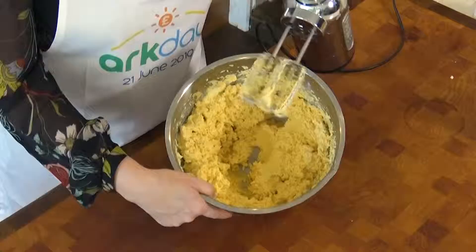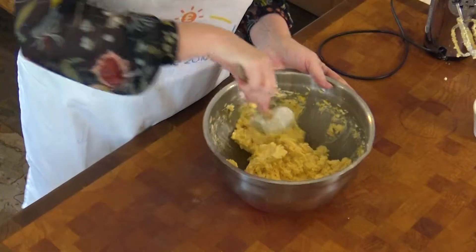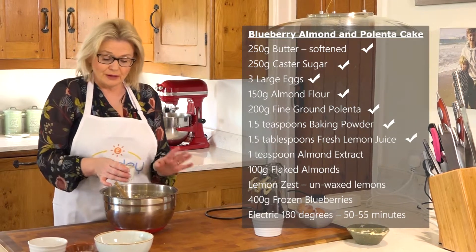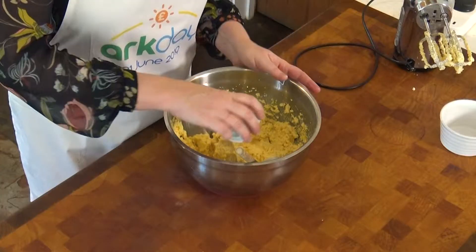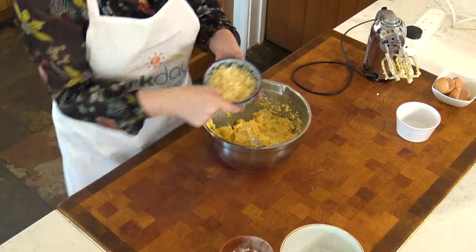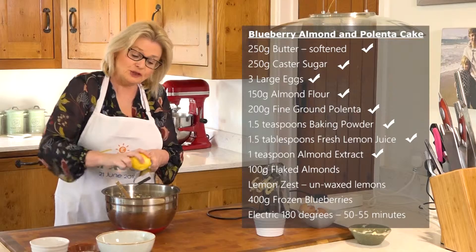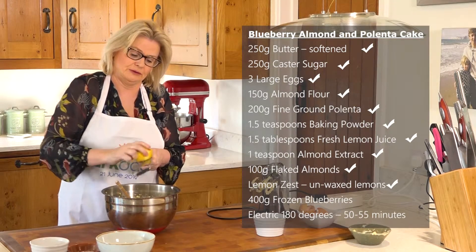You can see that's a really quite stiff cake batter, but that's how it should be. To that we're going to add about one to one and a half tablespoons of fresh lemon juice, a teaspoon of almond extract, some flaked almonds, and some lemon zest. Make sure you get unwaxed lemons if you're going to use the zest.